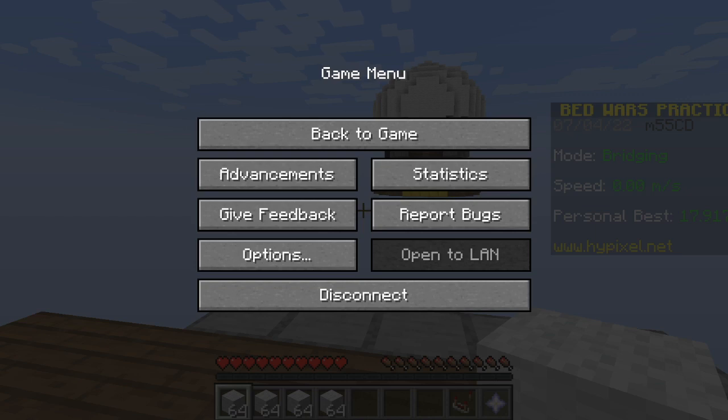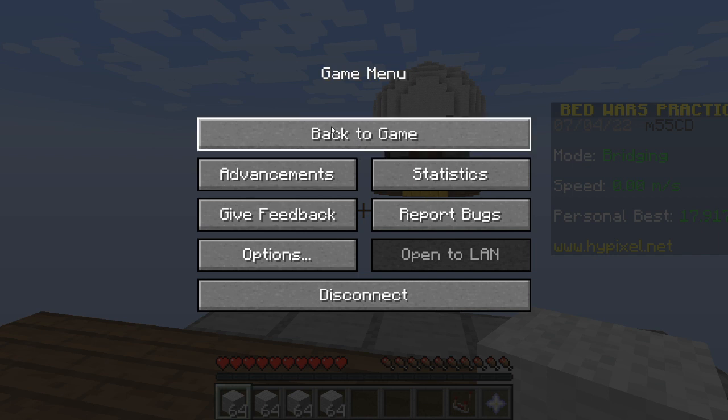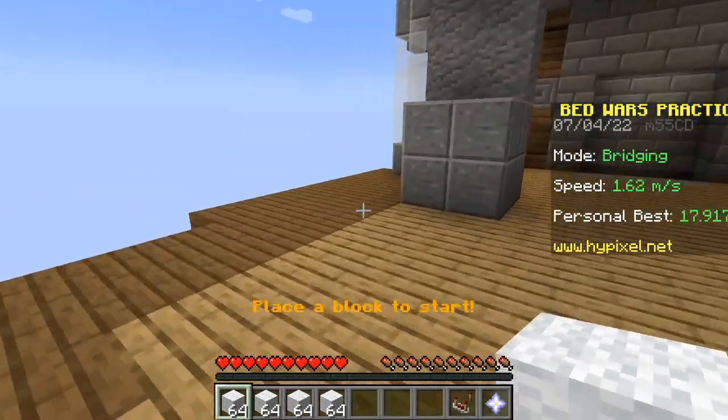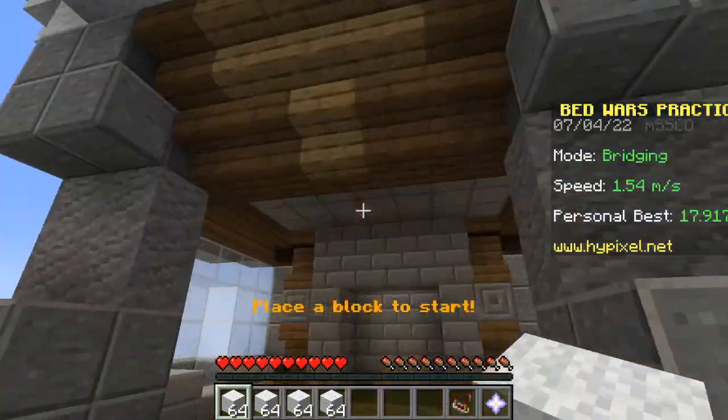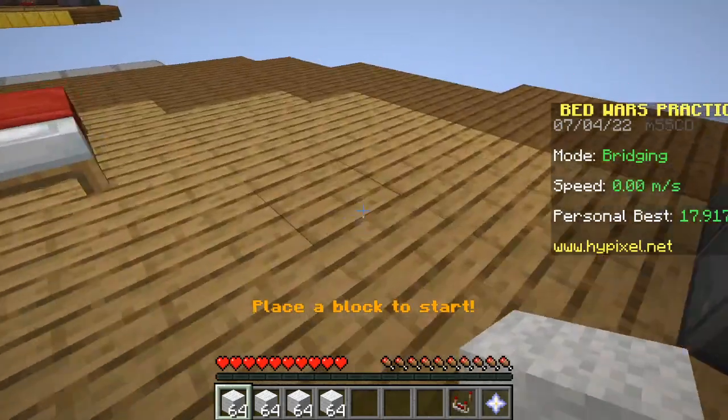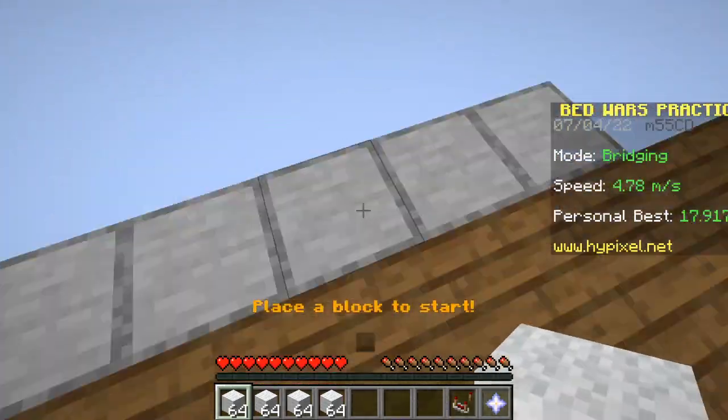Hello, my name is Bob, and today I'm gonna show you how to bridge a little bit faster than you usually bridge. Let's get into it.